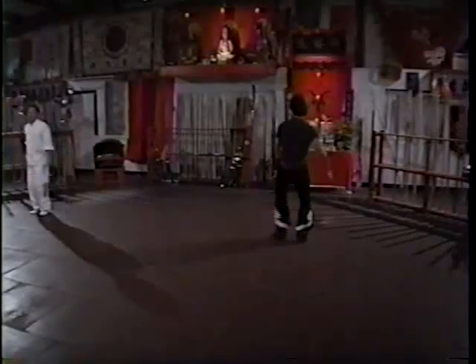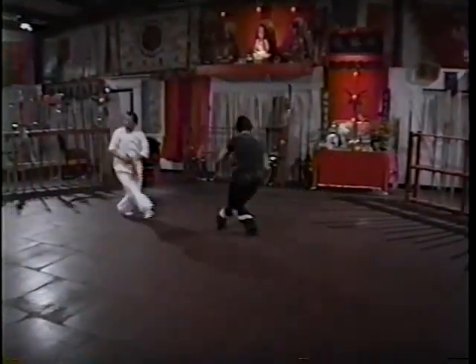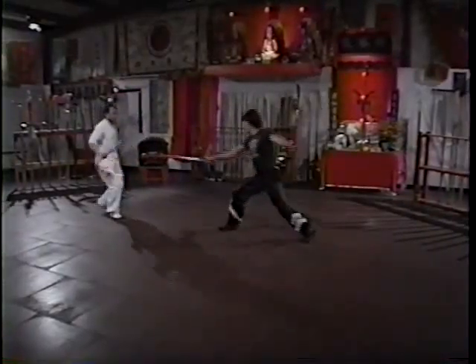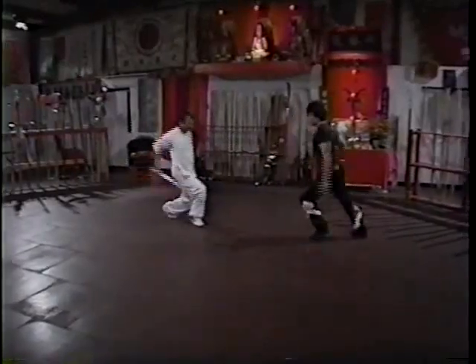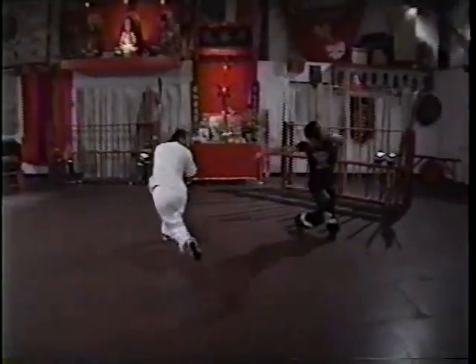Now, Master Xu will demonstrate the two-man Sancai Jian sword.